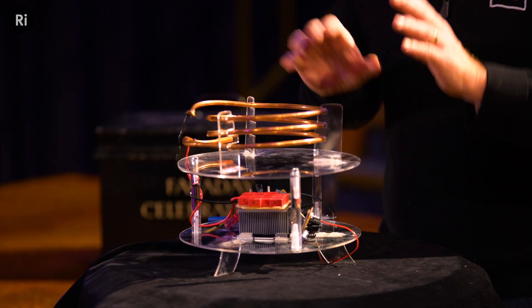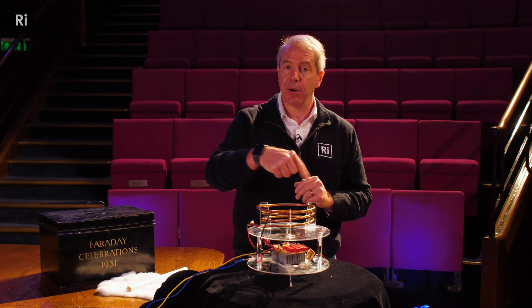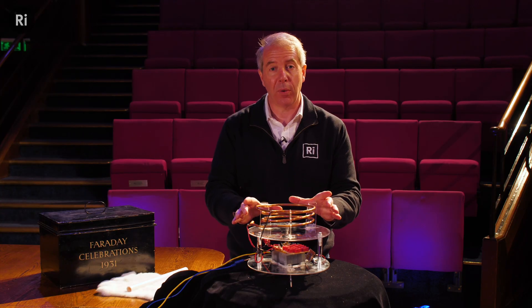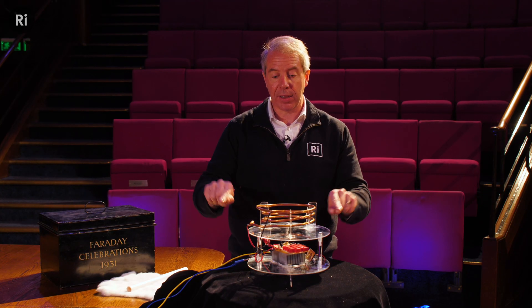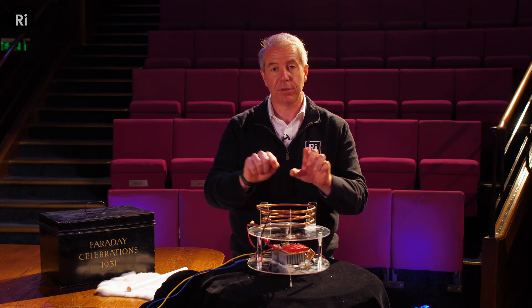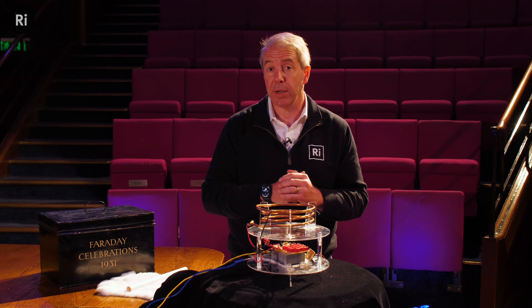And I built the electronics which are sitting right here. This is an oscillator that's going to have current oscillating in these three coils. What's important is the current is going to go in a circle, which creates a strong magnetic field that circulates in this direction. And that's going to be important because the magnetic field is where all the work is done.